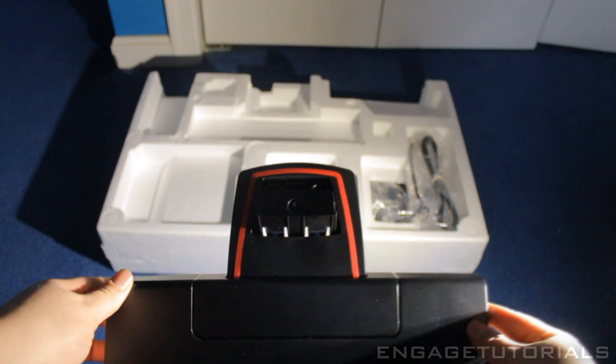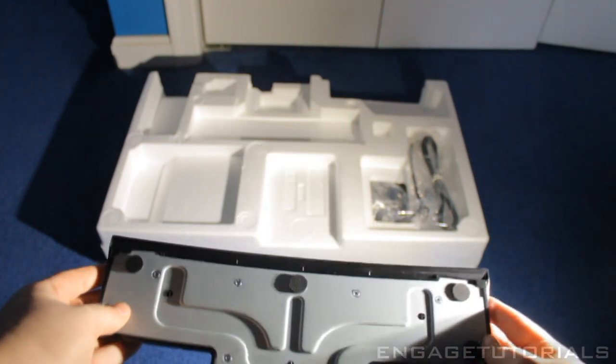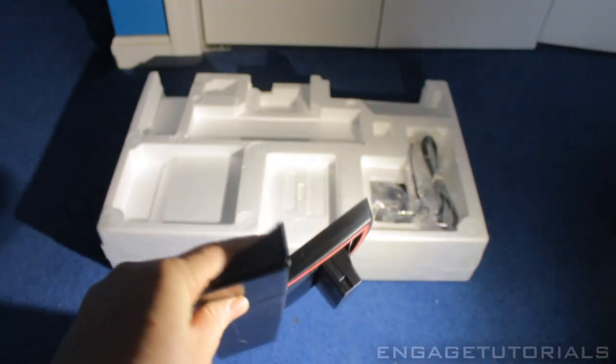Let's get a closer look at this so you can see it. Sorry about the lighting, guys — I am going to be investing in a lighting kit, so videos will be much better when I do that.